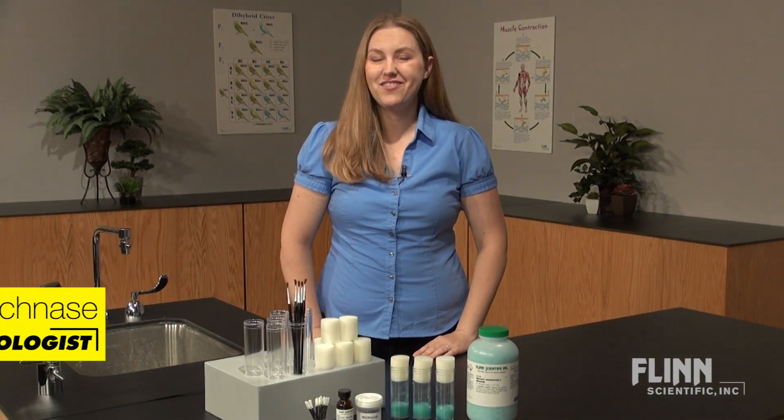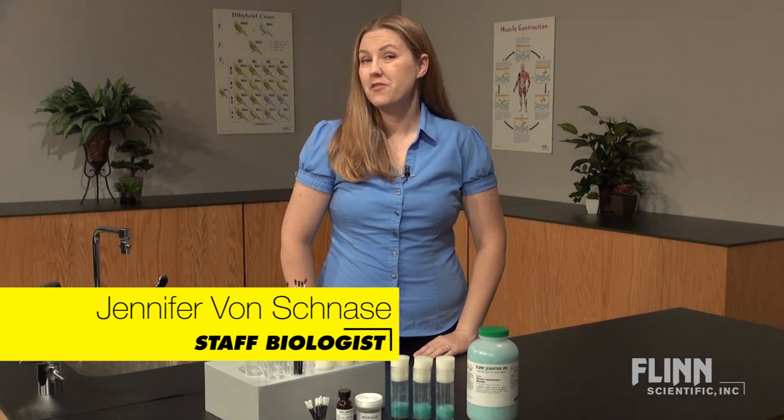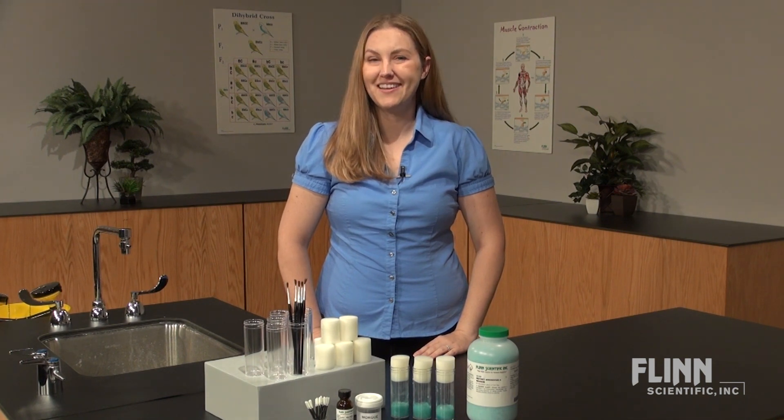Flynn Scientific carries everything you need to perform successful drosophila experiments. Whether performing a monohybrid cross, dihybrid cross, backcross, or sex-linked cross, we carry the cultures and supplies.